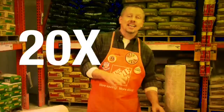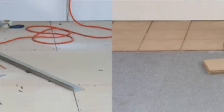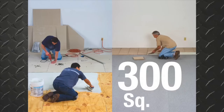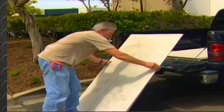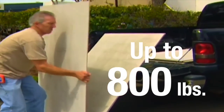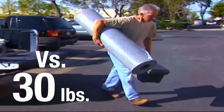EZ-MAT is 20 times lighter than backer board and four times faster to install. On a 300 square foot job, backer board requires transporting and installing up to 800 pounds of material, versus just 30 pounds of EZ-MAT. What a difference.